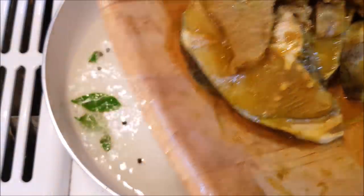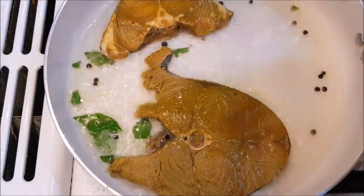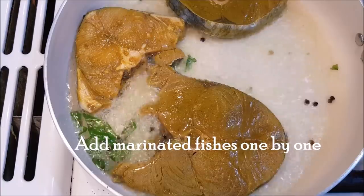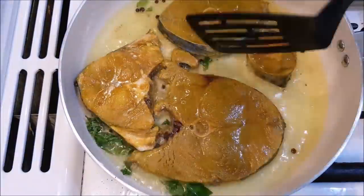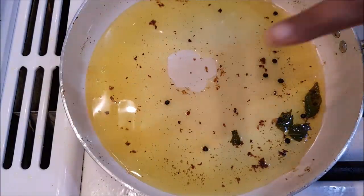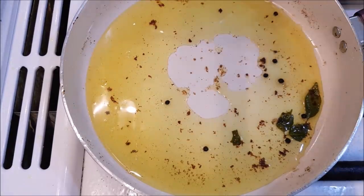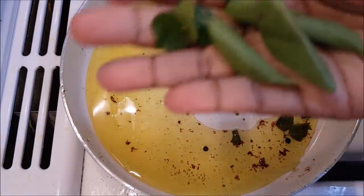I put two pieces here. We're going to cook the fish for a few minutes. Now we're ready for the fish — I've cooked it. I ordered a little crop of cilantro to add.